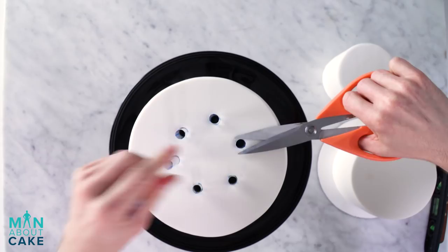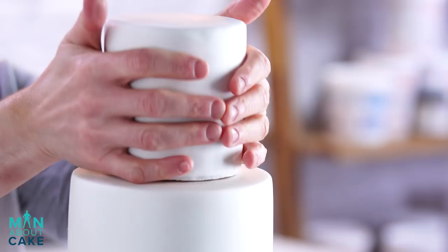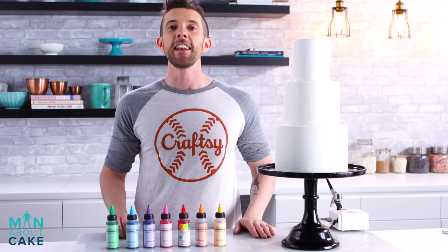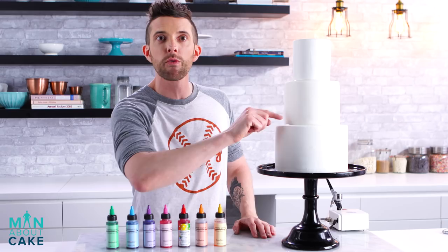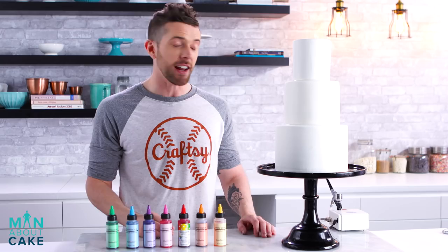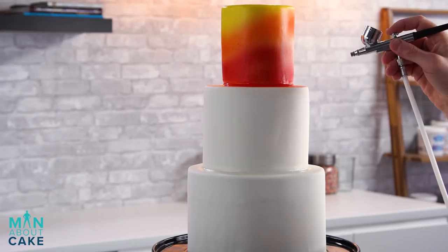Now we're going to stack our cakes together using bubble tea straws. Now it's time to airbrush. To seal my cakes up, I put a little bit of royal icing in between each tier and smoothed it with my finger so there's no seam. The way Danny sketched this out, it's all the colors of the rainbow but they're not in rainbow order — so don't kill the messenger. I'm doing it just like the sketch. We're going to start with yellow.